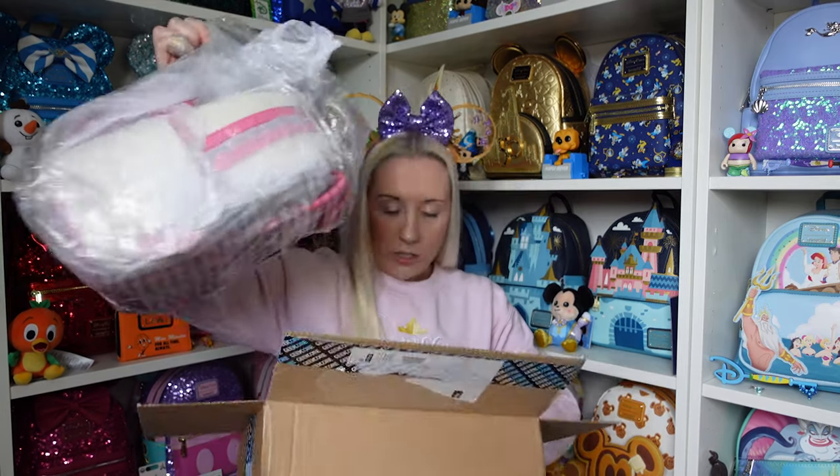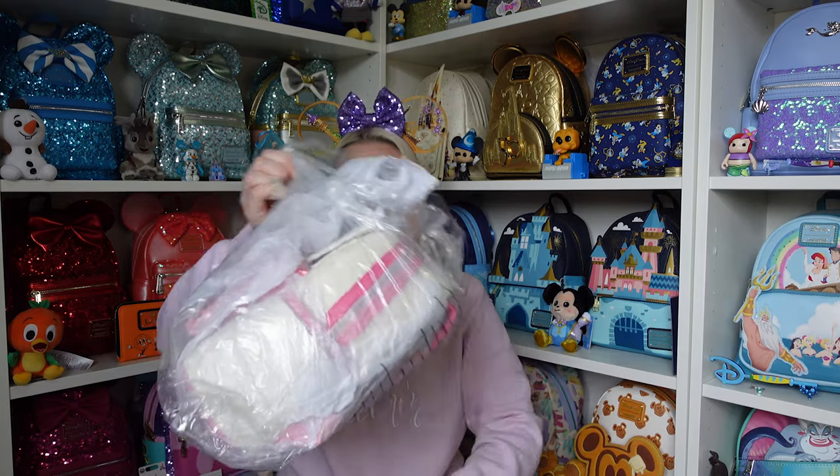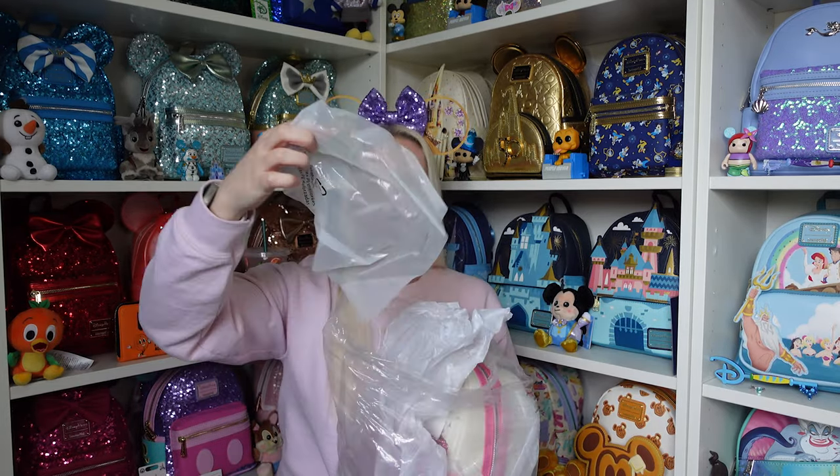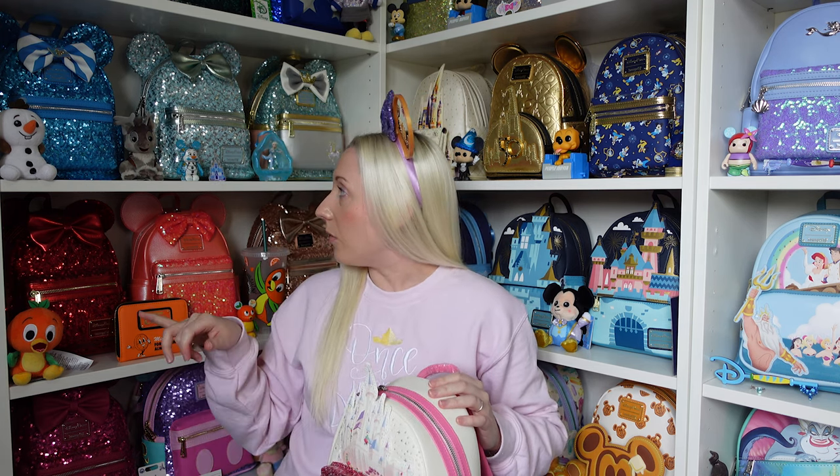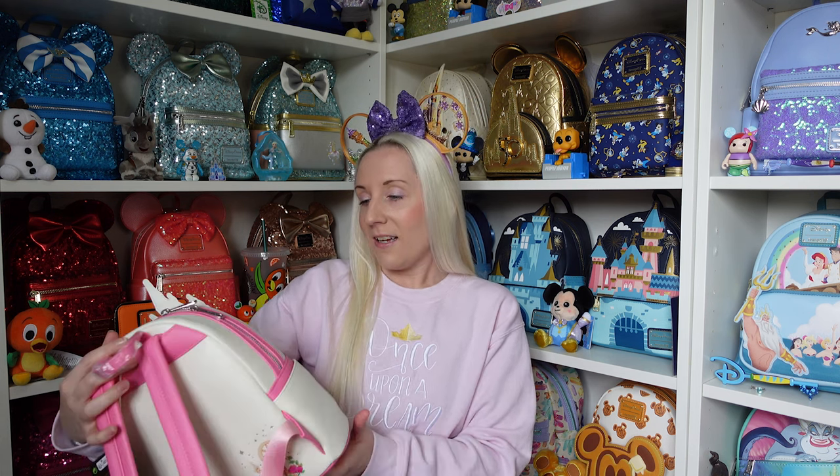Oh, this is different wrapping! Okay, one second — chuck the box over there. What is this wrapping? We'll get her out, sorry this bit's a bit noisy. There's one big bit of card for the back and the bottom. The straps are down, which bugs me a bit, but I use chunky thick material cable ties for the straps when I display them — I'll link those down below as well. Anyway, holy moly, she's beautiful and she glitters!